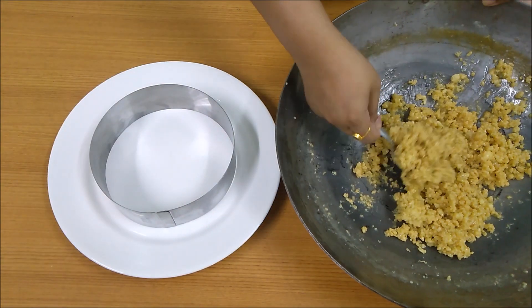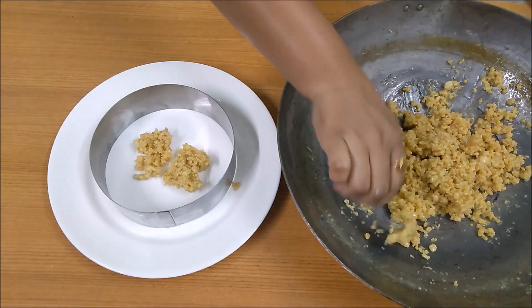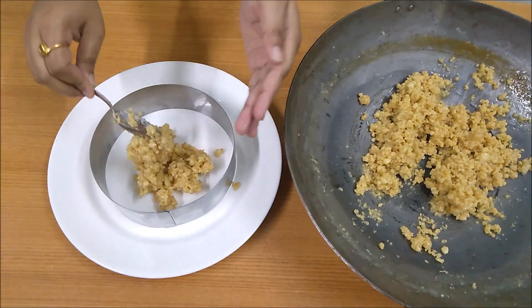You can shape the Kalakand in any mold you want. Here I am using a ring cutter. Grease it with a little oil before using.